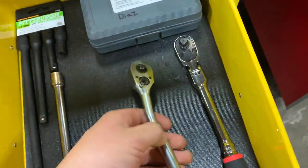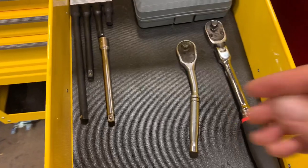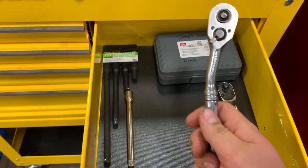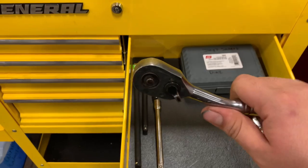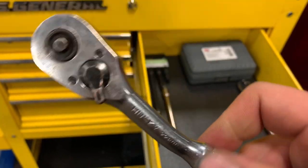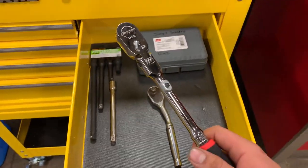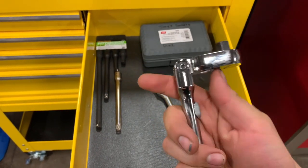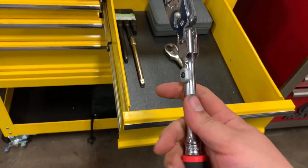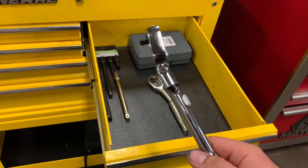Over here I've got my filter sockets, which I labeled myself so no one takes them. I mainly use the 24 for the top-half filters. Then there's this Husky three-eighths drive ratchet — it's meant to be bent like this. My dad actually bought it when he was a technician for waste management. I used it today because I had to get into a tight spot and the bend helped me out. Then I've got my Snap-on three-eighths drive ratchet with the flex head. It's a little pricey, but it's so worth it.